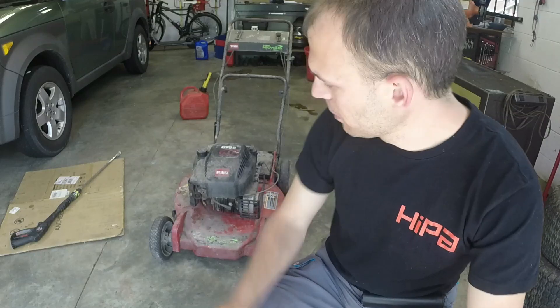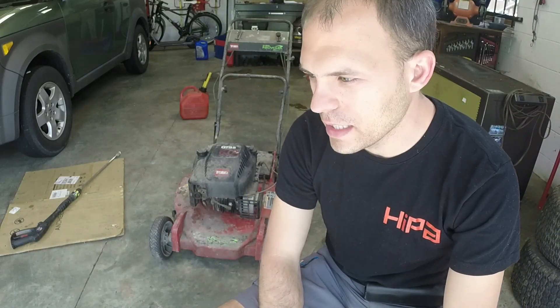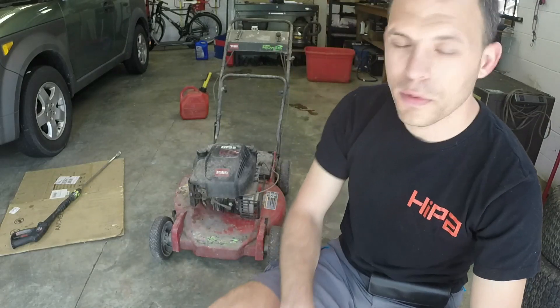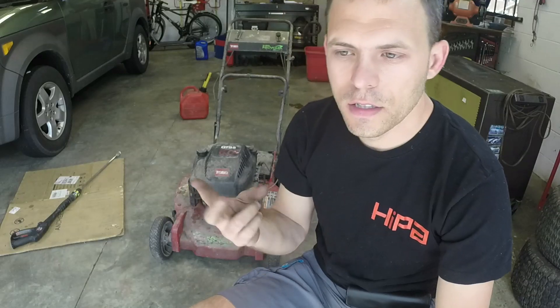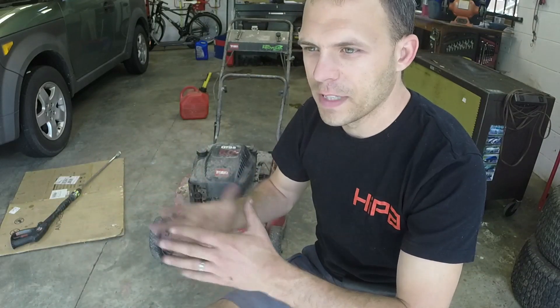On today's repair video, we're going to look at this commercial grade Toro — that's a decent age Super Recycler. A guy fixed a John Deere LT1334 and asked, one, is this worth getting running? The answer is yes. Two, would I be able to get it running so he could use it, or if he doesn't, potentially resell it and make his money back? I said we'll give it a look.